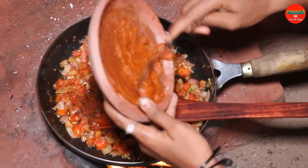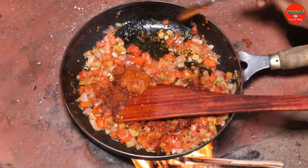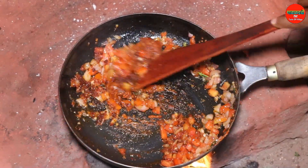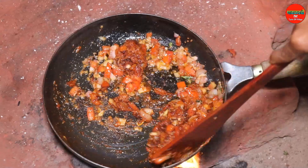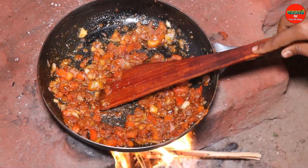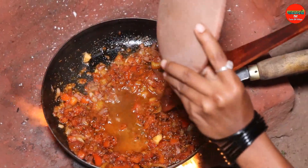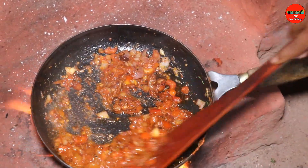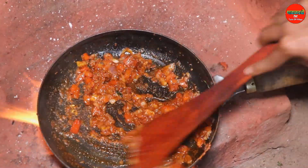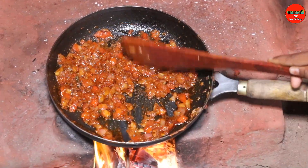I'm going to put a little masala in the pan. I am going to put some salt in the water.